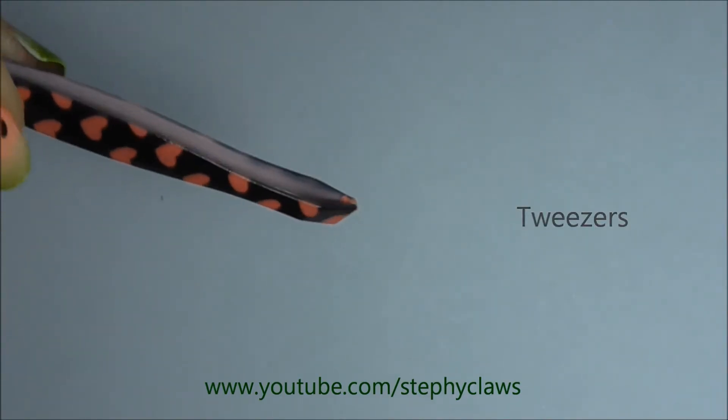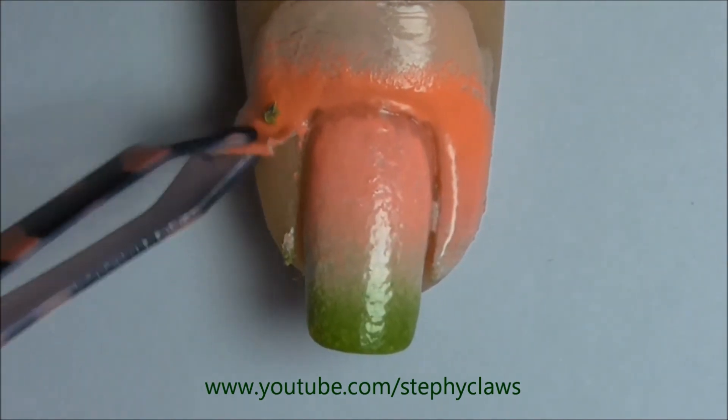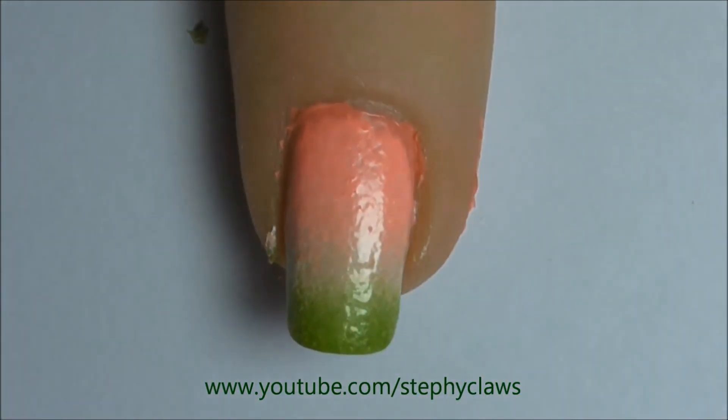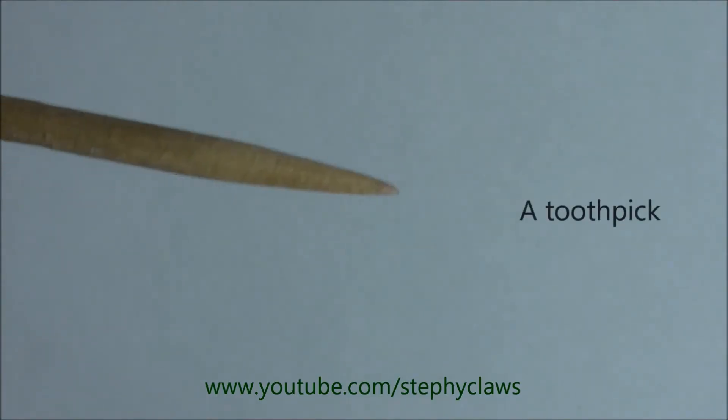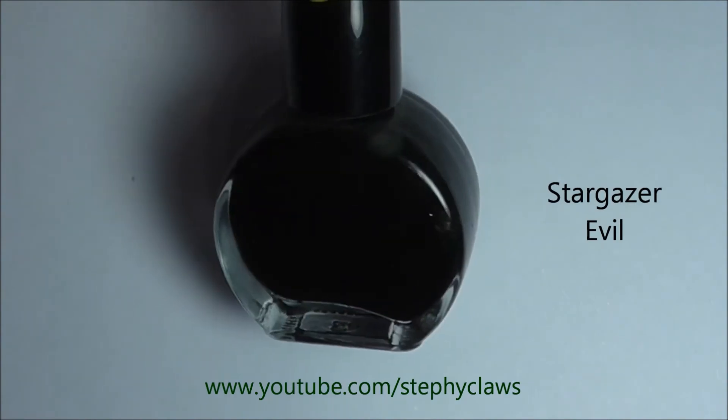Next, remove the liquid latex with some tweezers. Now we're going to take a toothpick and black polish and use these to create the seeds.